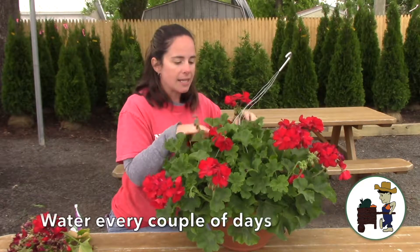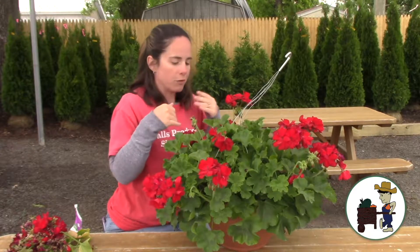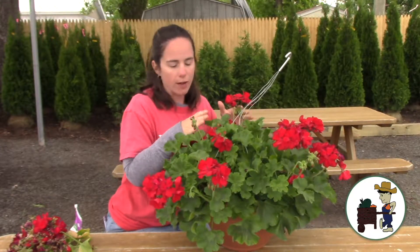Water it every couple days. Every day is best if you're in the habit of doing it every day — it's good for you and it's good for the plant. But really, every few days water is just fine.